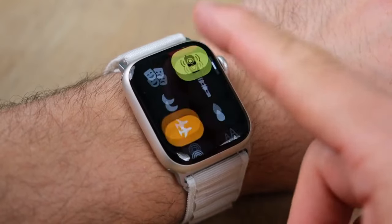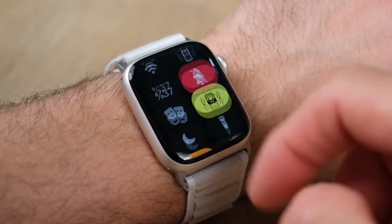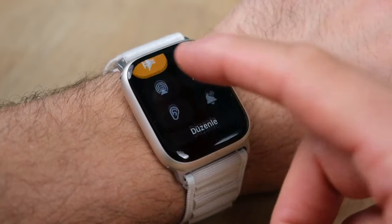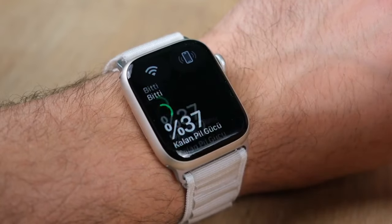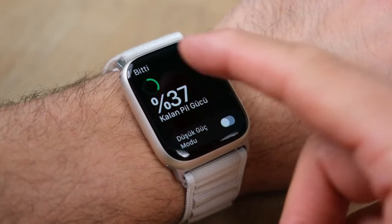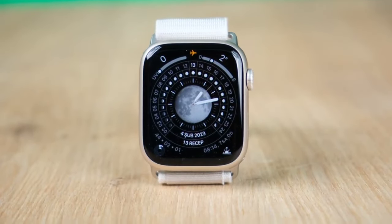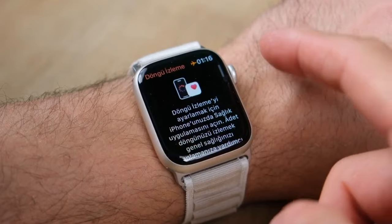And before you ask — yes, watchOS 9 introduces a new low power battery mode. This low power mode turns off the always-on display, background sensors, and limits Wi-Fi and cellular connectivity. It's still not quite at the level of, say, a Fitbit or Oura Ring, but it's a lot better than it used to be.